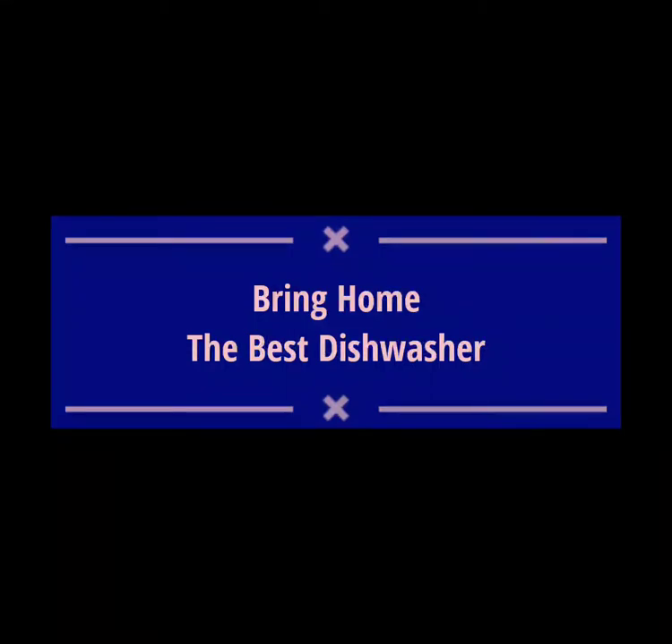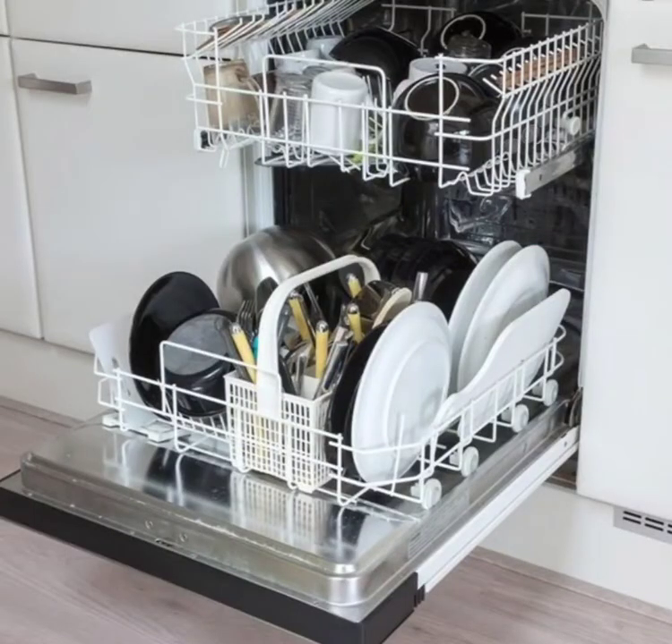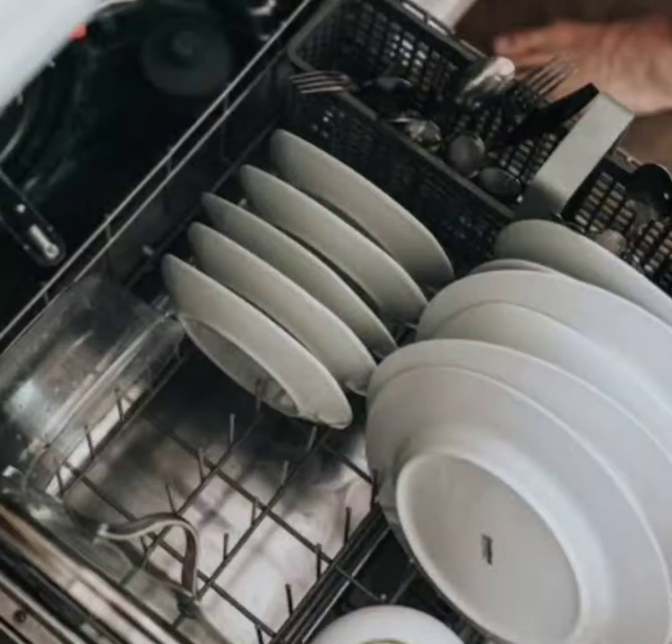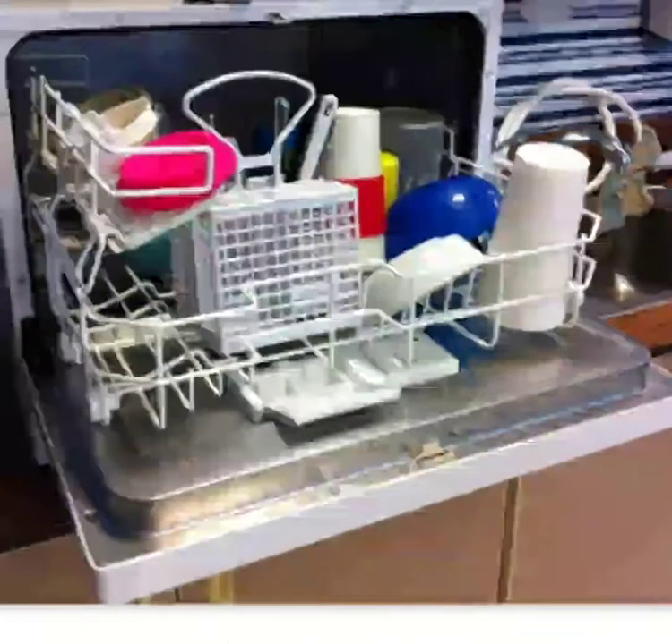Hi everyone, welcome to my channel. Please stay with Tindrani for more updates. Are you planning to buy a dishwasher? Then this video is for you. Though there are several models of dishwashers available in the market, my choice is the Bosch.